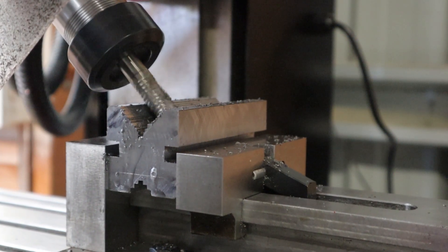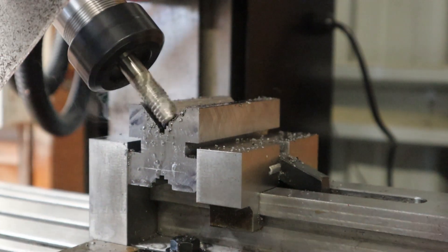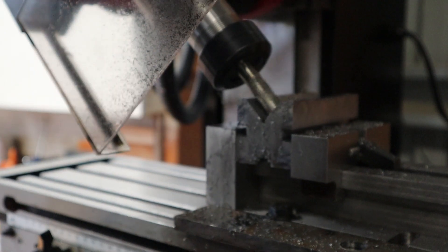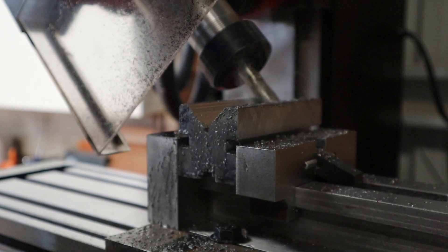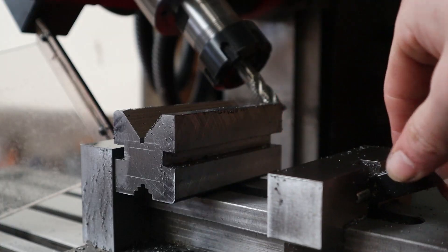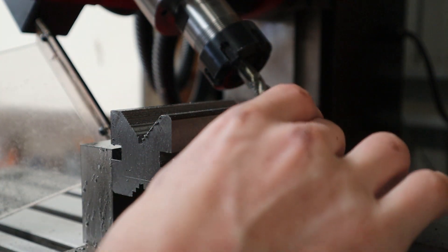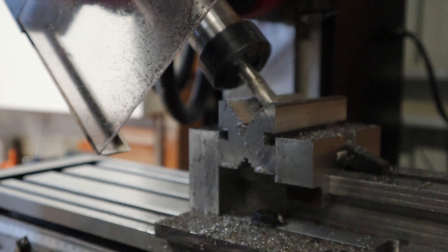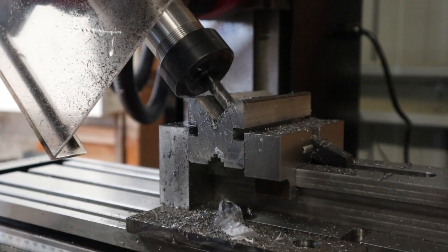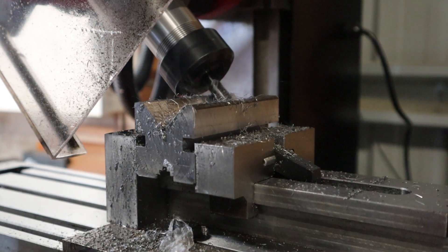With the part secured in the vise I'll put the rougher back in and just knock down the high spots within a few passes. For these passes I'll lower the whole headstock down about half a mill each time, making sure to lock it in after each adjustment. I'll move the part from back to front as I found this is the preferred direction it likes to mill. When the rougher has made it a flat surface I'll rotate the part over and do the same on the opposite face. Before raising the head I'll take note of the measurements on the handle so I know how far to go down on the upper side.